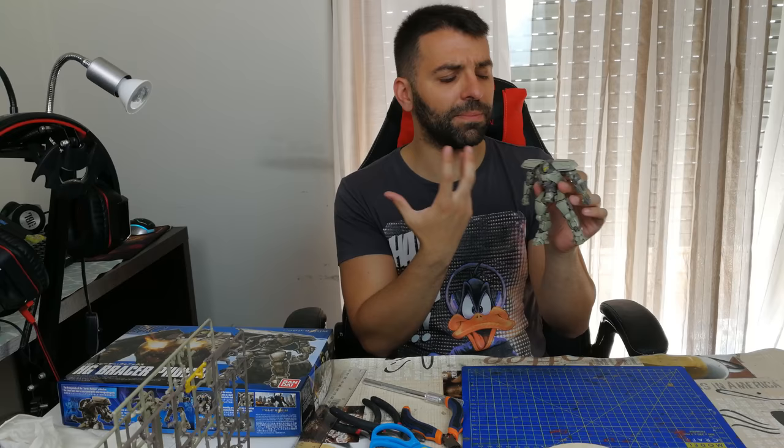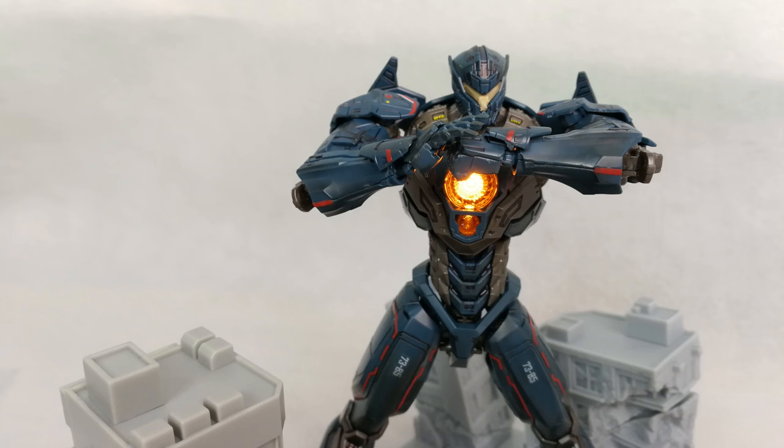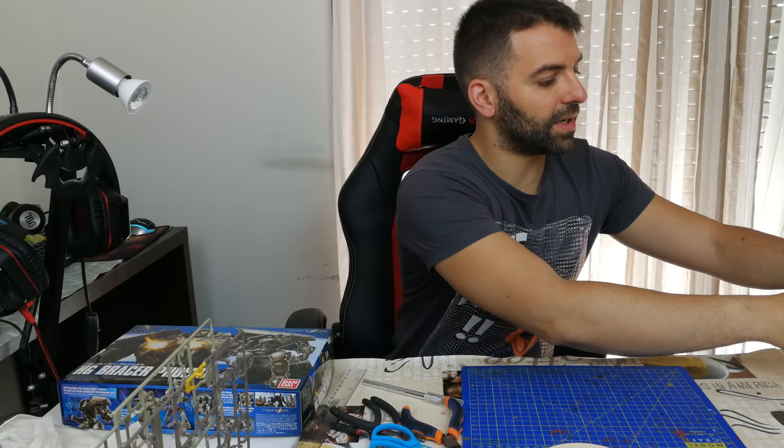For example, another model kit I have here — these two are from Pacific Rim. This is Gypsy Avenger, and you can see it looks a lot better. I gave it some weathering and put decals on — stickers that you apply to give more detail. Most kits include these stickers inside the box and it becomes much better.